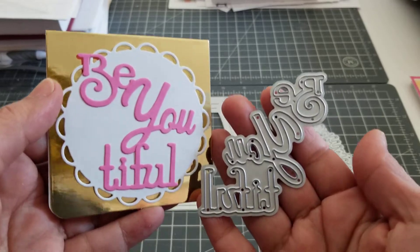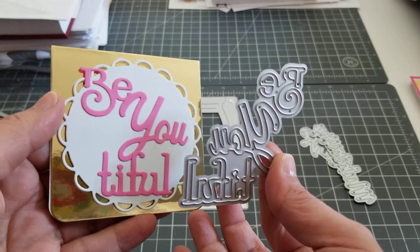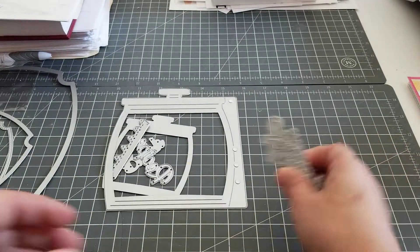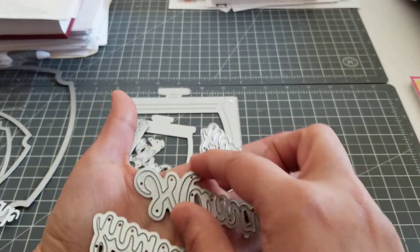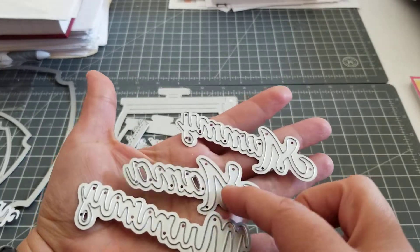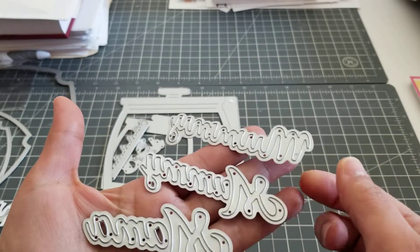So this is the first one. It says beautiful, and I like how it's cut up like that. This is a nice one. Then they also sent three word dies that say Mama, Mommy, and Mommy — so this one is just, I guess, a bigger version.